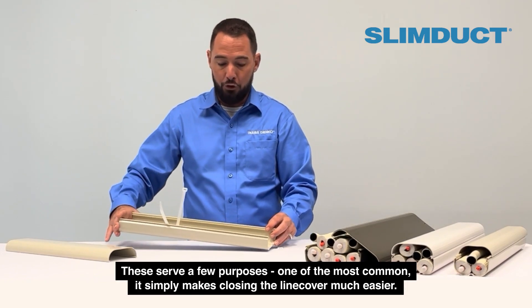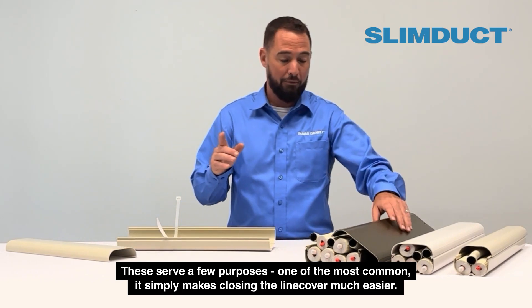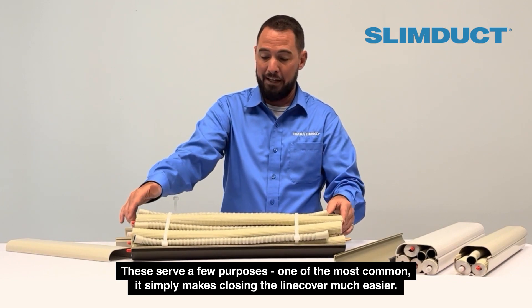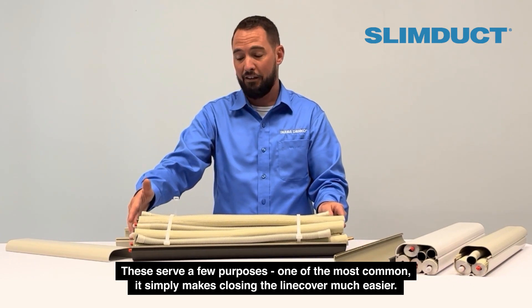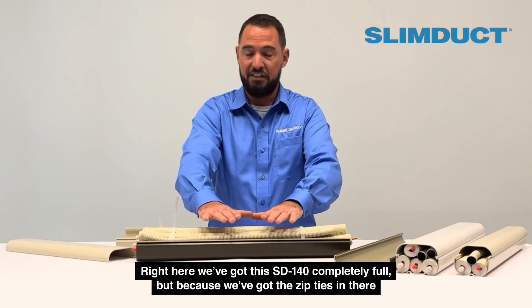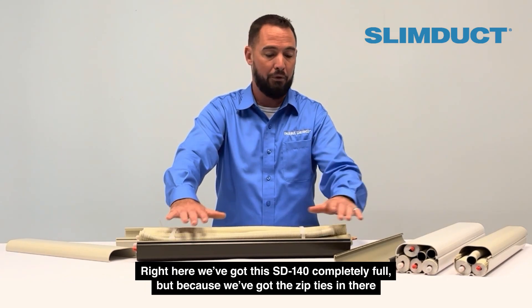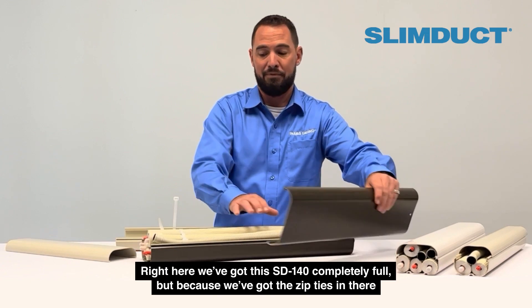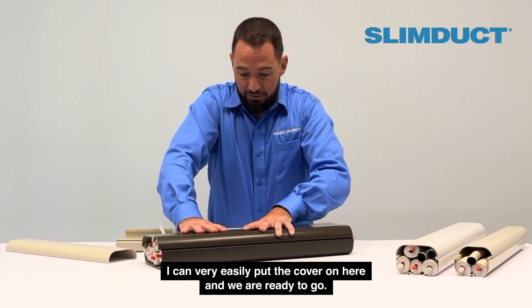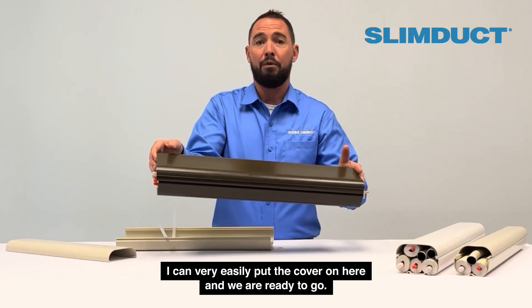These serve a few purposes. One of the most common is it simply makes closing the line cover much easier. Right here we've got this SD140 completely full, but because we've got the zip ties in there, I can very easily put the cover on and we're ready to go.